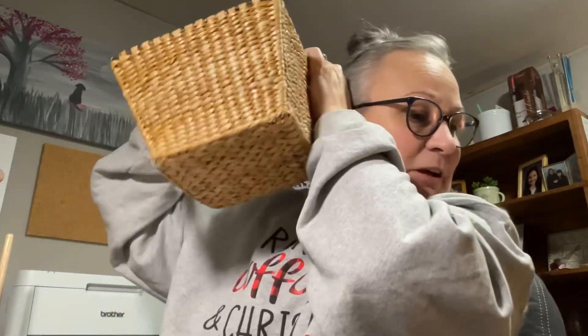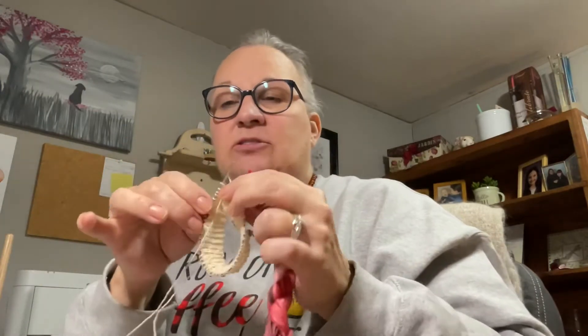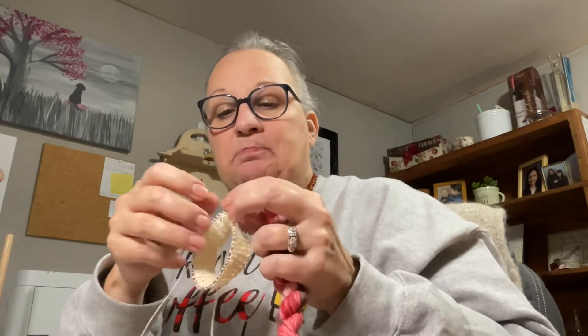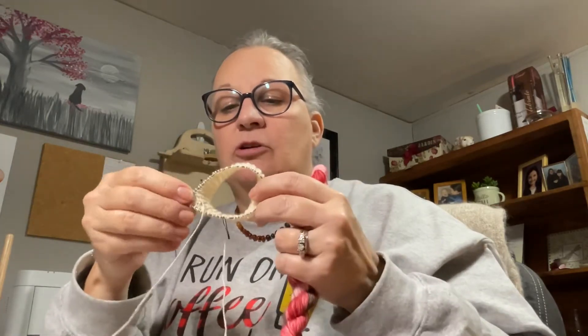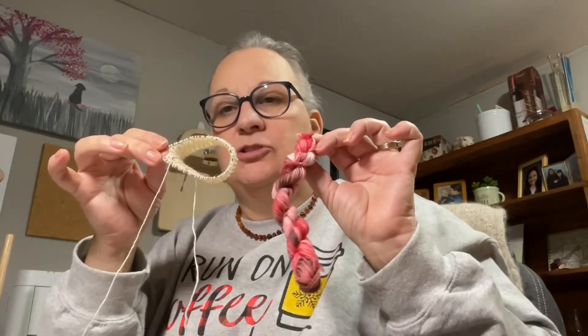I put all my minis in a basket — these are from the 2019 Farm Girl Fibers Advent — and I didn't get a chance to do anything with them, so this will be a perfect pattern since there are 25 skeins. Here we go, I'm not looking — what color are we going to pick? Oh, okay, very appropriate — a holiday color! This will be my first stripe. I'm going to cast on a second cuff as soon as I get these four rounds done, so I can do two socks at the same time on nine-inch circulars — my nine-inch Chiaogoo circulars.